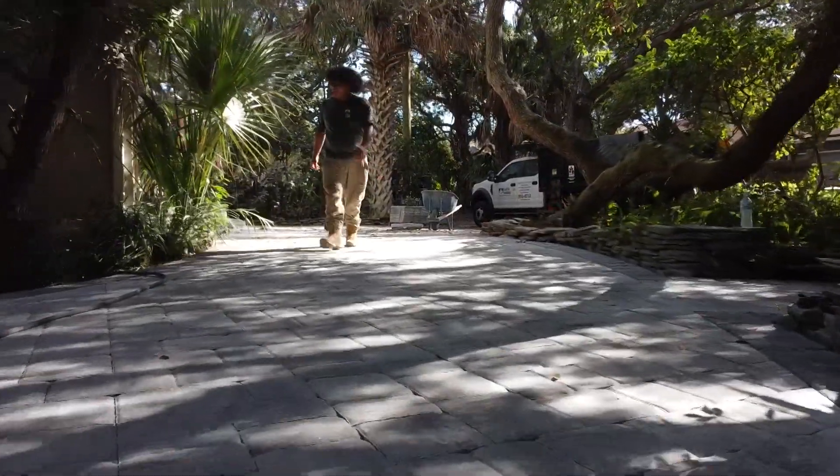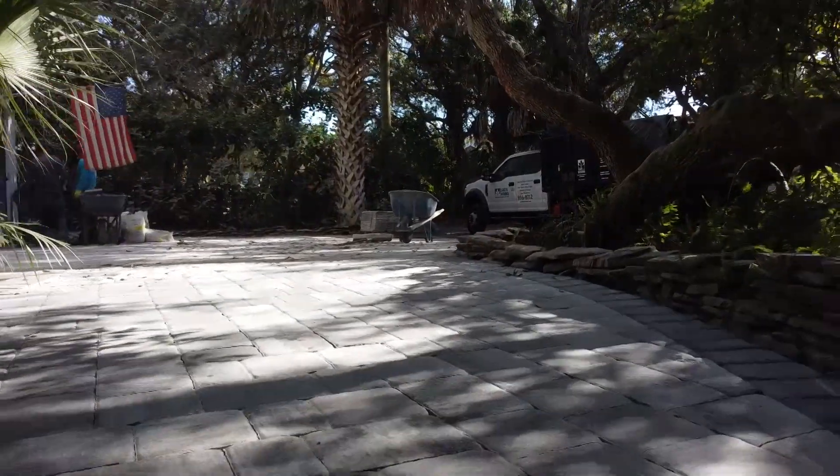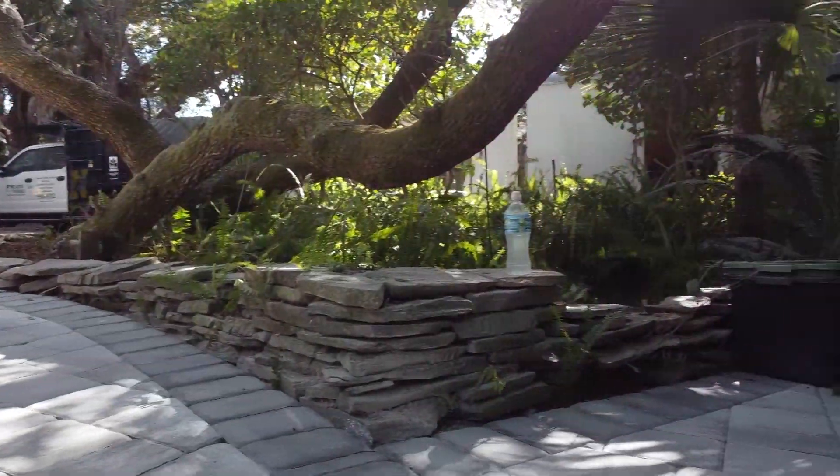We've added some lights, we've fixed up the flagstone walls that he has against the pavers, just to accent things a little bit and make it a little bit more natural again. That was existing — we just pulled it up and then relaid it back in.